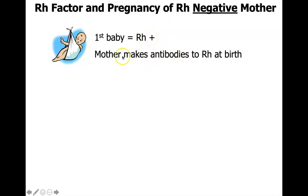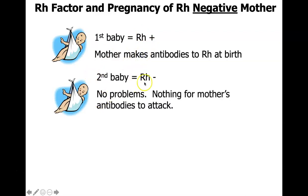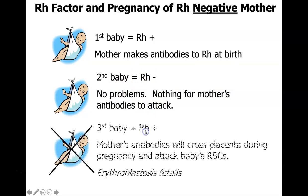The first baby will be fine because they're already born when this interaction happens. If the second baby is RH negative, there's no problem because there are no antigens on the baby for the mother's antibodies to attack. But if another subsequent baby is RH positive, the mother's antibodies from the first pregnancy will cross the placenta during pregnancy and attack the baby's red blood cells — recognizing the positive antigen. This can result in a dangerous condition called erythroblastosis fetalis.